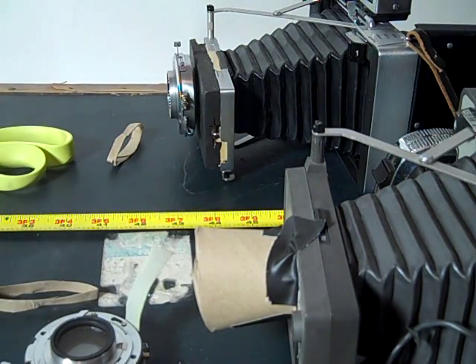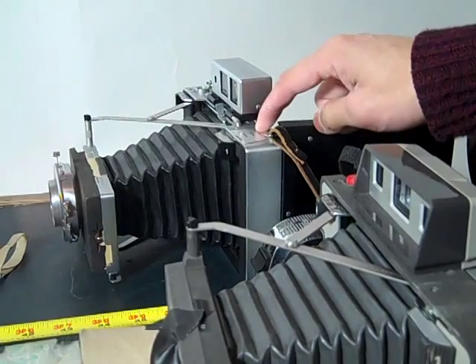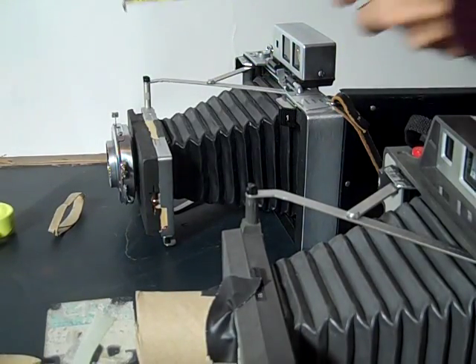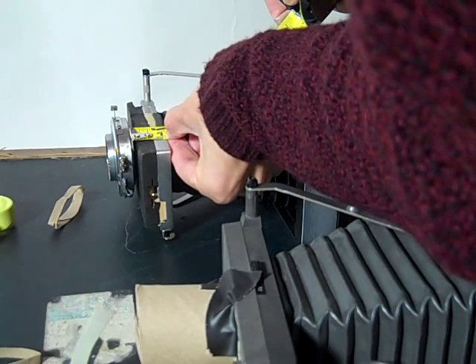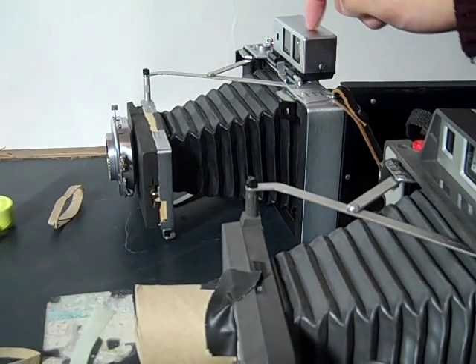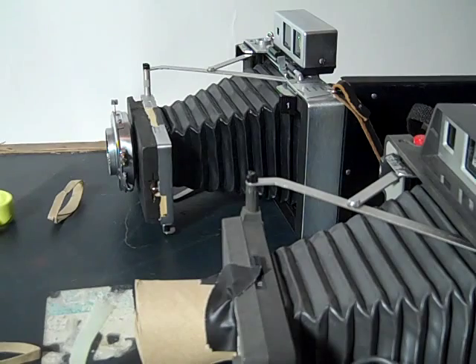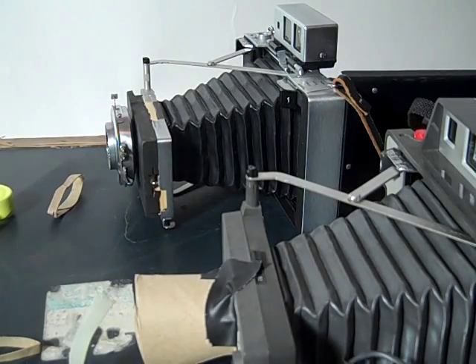I know it's kind of hard to explain because I can't really show you the focusing screen from the back of the camera to the lens, but what I found to be a perfect distance is about an inch and a quarter. That's how far you need to cut the tube down to match the focusing screen to the taking lens to the back of the camera. If you have any questions, feel free to leave a comment or send me an email at ole@photole.com.